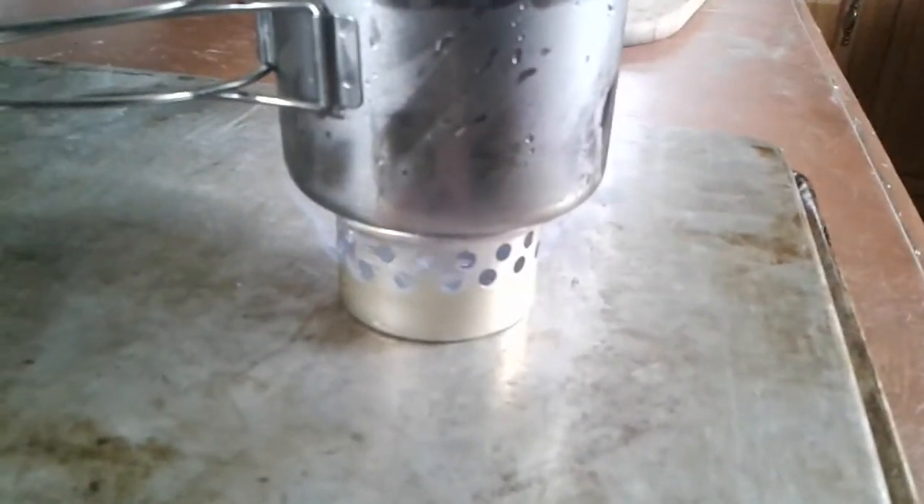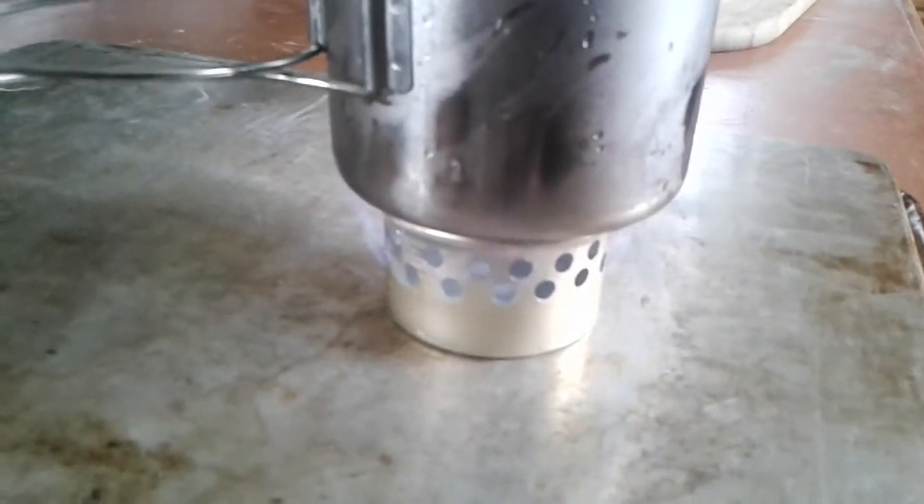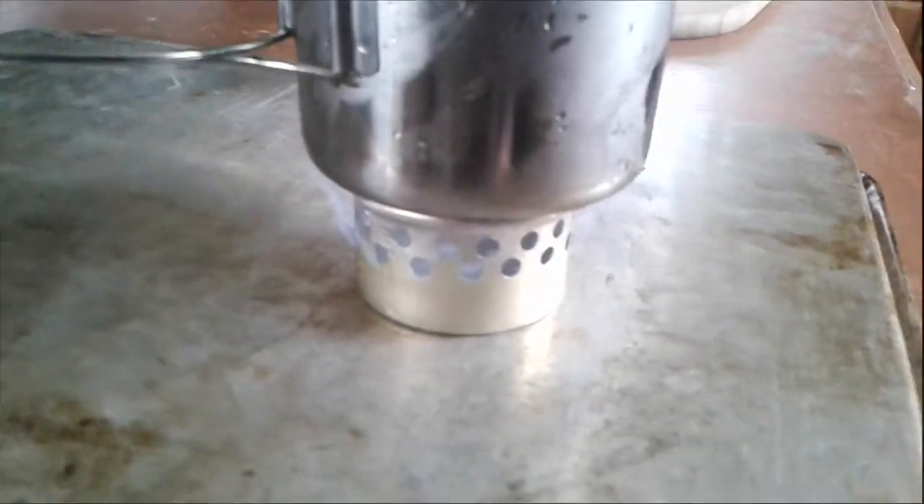Okay, the cup is on. We're going to let this come to a boil, and I'll get back with you and we'll see what type of time we're looking at.